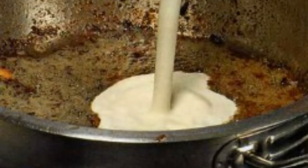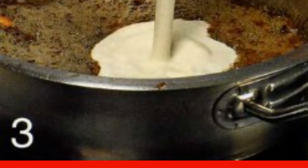Remove the pan from the heat and allow to cool. Transfer the liver together with the released juice into the processor bowl and grind into minced meat.